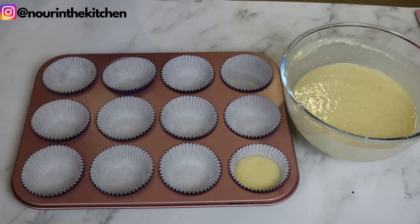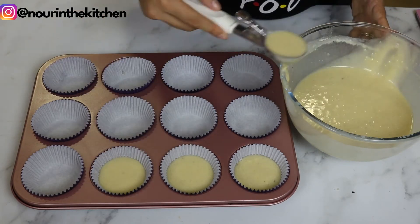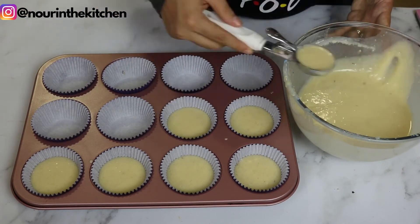Now it's time to fill the cupcake liners three quarters of the way full. Be careful not to overfill your cupcakes or they will end up puffing and having a big dome — we want nice and flat cupcake tops.